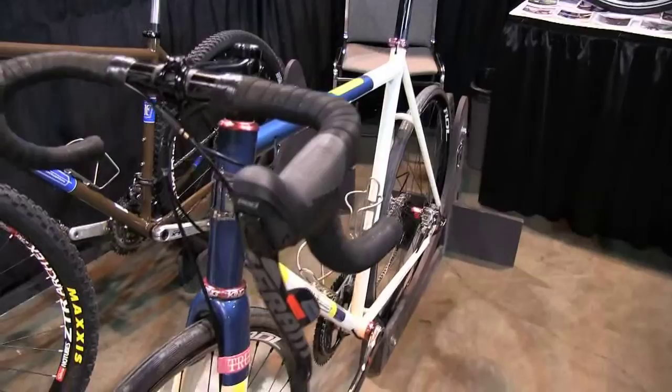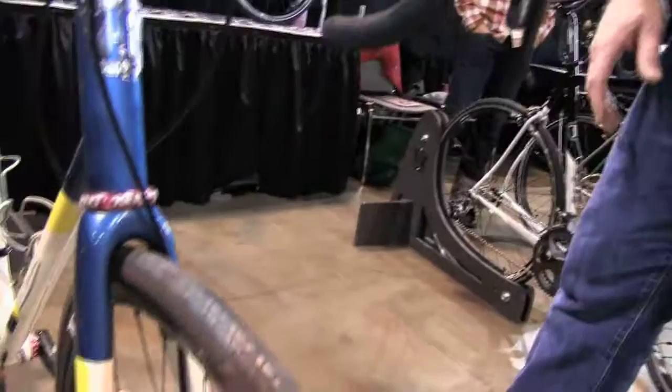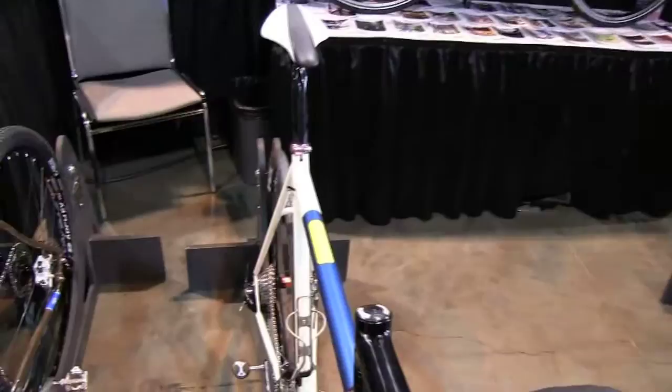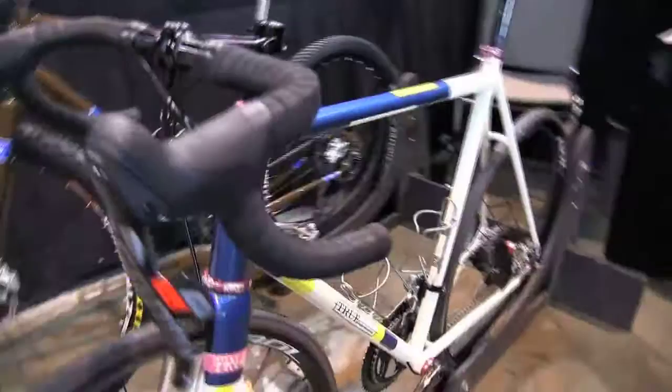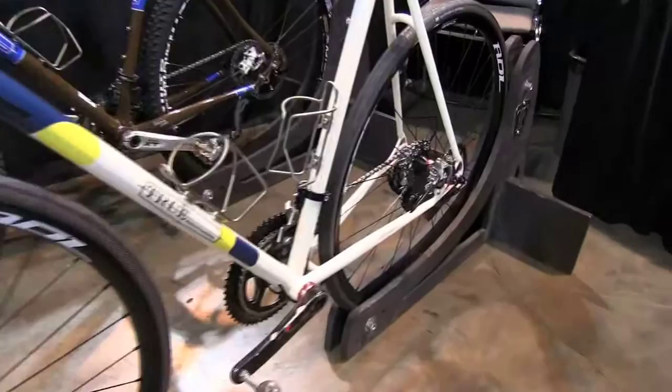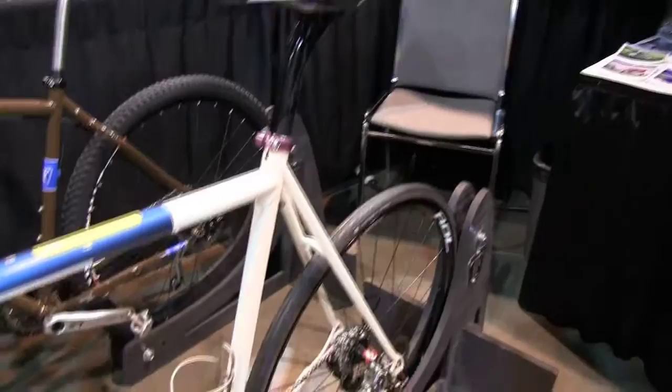Oversized head tube. Envy True road disc fork. Designed for the customer specifically. He really likes an abstract, American modern artist named Ellsworth Kelly. And so this design came from our painter out of seeing several of his prints that he had sent us images of. It has some nice little pink touches and just overall a nice road bike.